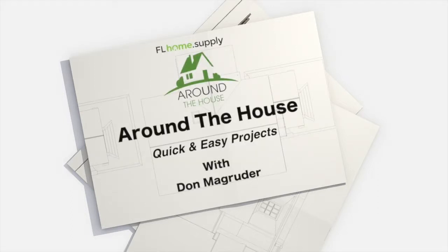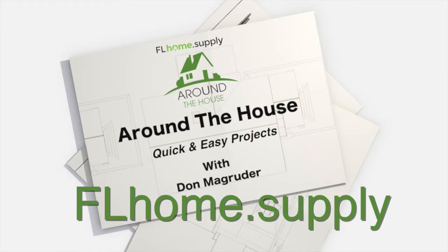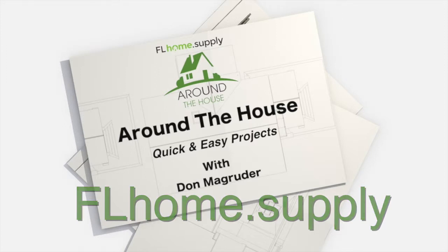I hope you enjoyed this quick and easy project. For more information on projects just like that, contact us at flhome.supply. Until next time, we'll see you around the house.